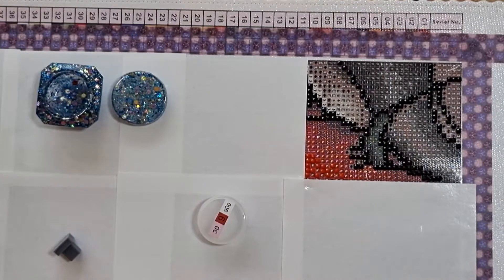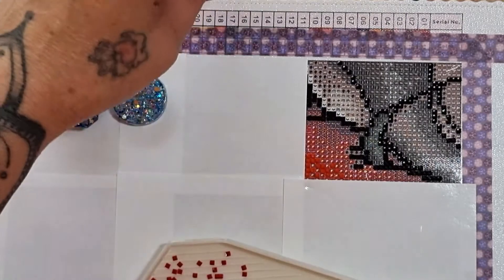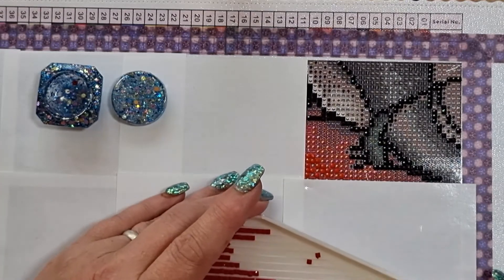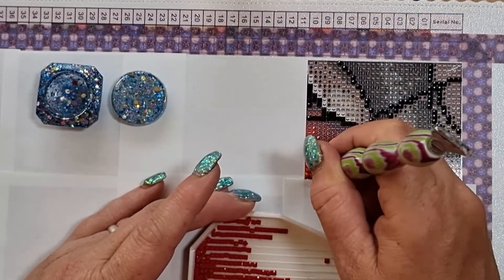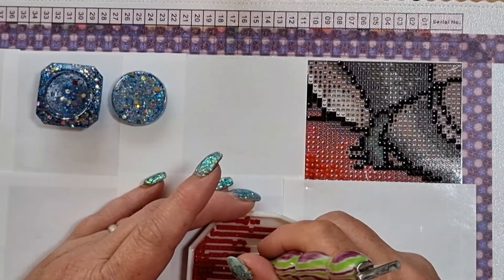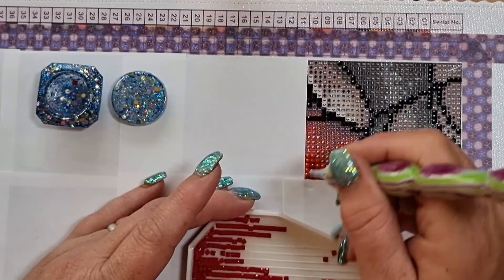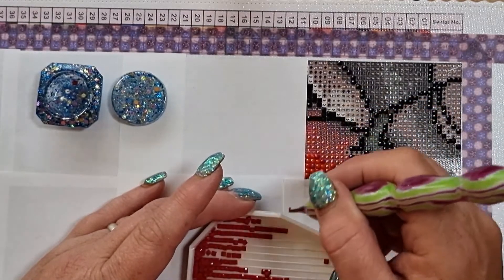I still hadn't received my Elizabeth Ward knock-off set from Who I Can, which I was really disappointed about. I reached out to them twice asking when it was coming and never received anything back, so in the end I opened a dispute and asked for a refund, which I got yesterday. In the meantime I went on AliExpress and bought a different one from Evershine — it did cost a little bit more. Who I Can is not my favorite company.